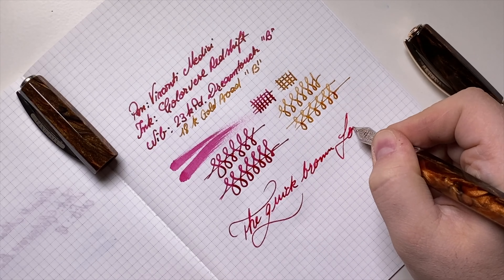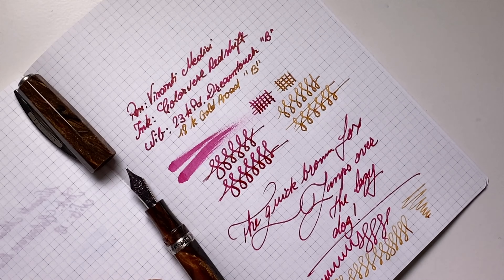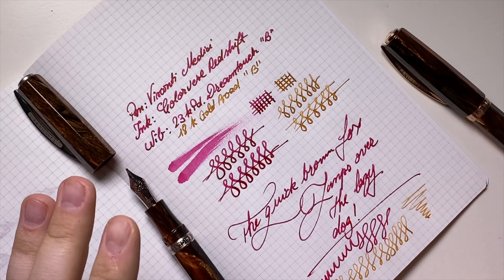Now let's do the famous sentence: "The quick brown fox jumps over the lazy dog." Beautiful — outstanding performance from the 23-karat palladium, as well as from the 18-karat gold nib, which is very smooth. It's a little bit more stiff but not in a bad way. It's pleasant, has a hint of feedback, doesn't skip, doesn't hard-start, and both are beautiful.